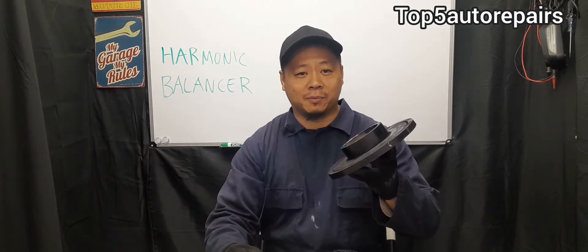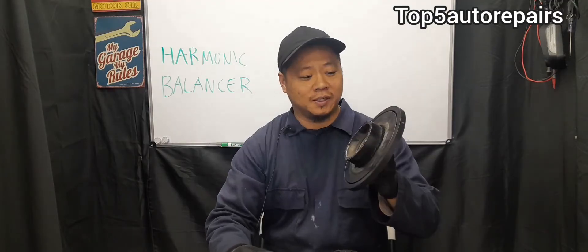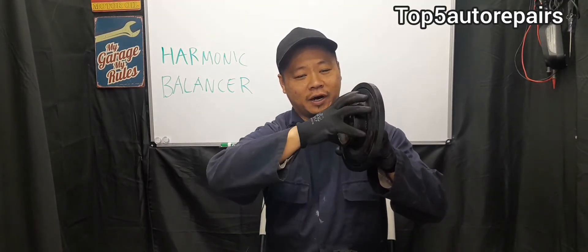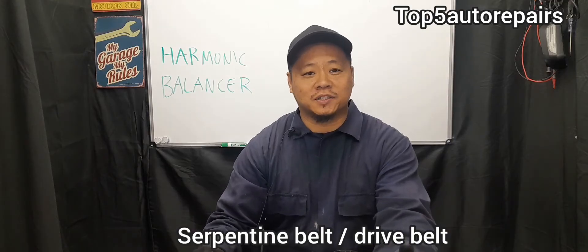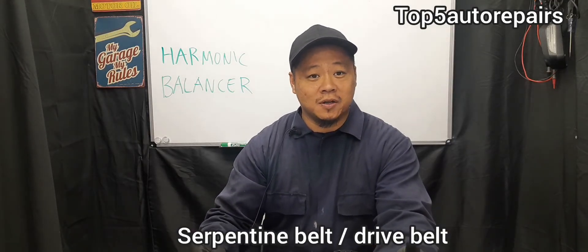If you don't replace the harmonic balancer or crankshaft pulley, the outer ring or outer pulley can slip right off. When it slips off, the serpentine belt will slip off as well. That will cause accessories such as the alternator, the power steering pump, and the AC compressor to stop working entirely.